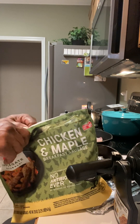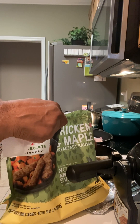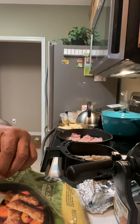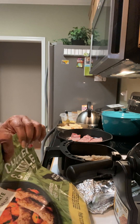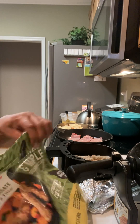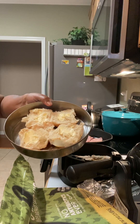Generally I put the air fryer on about 350 or so and just watch it and let it cook to whatever way you like it. I have six little ones in here. My skillet is heating up with the bacon.